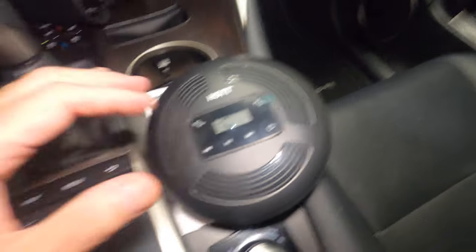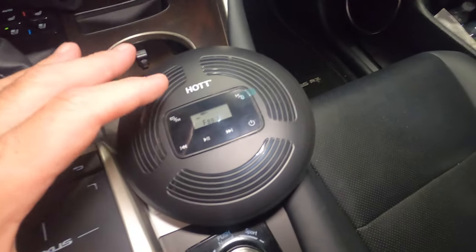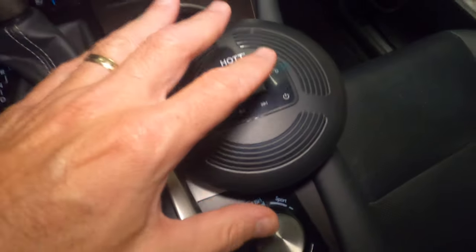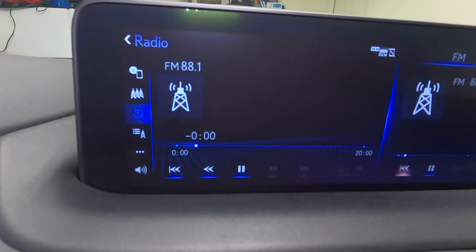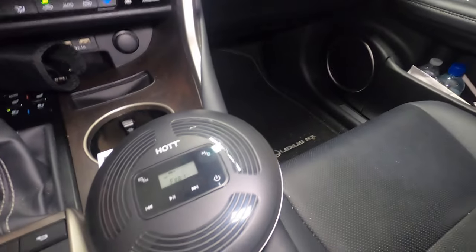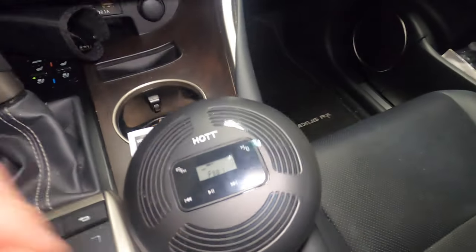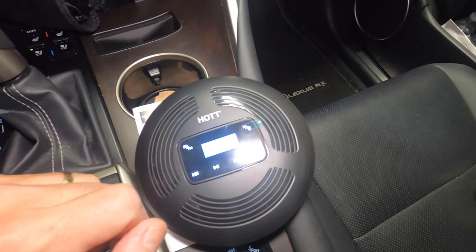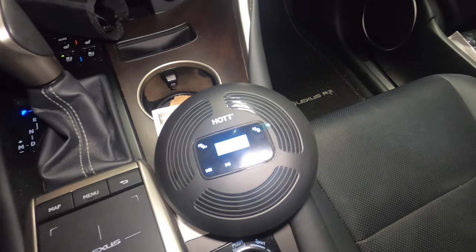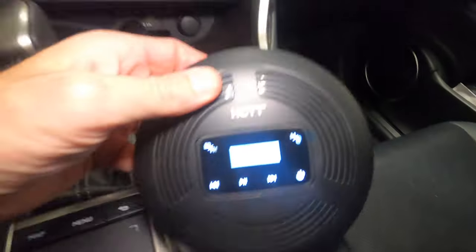I got it hooked up in the car and it does exactly what it says. Once you program it to the frequency you want — I have 88.1 FM in my car — it shows that frequency on the display, and you can see it playing the CD right now. That worked really great.